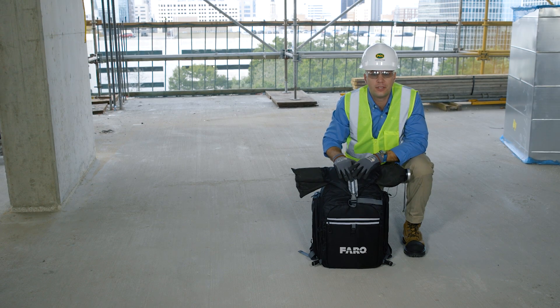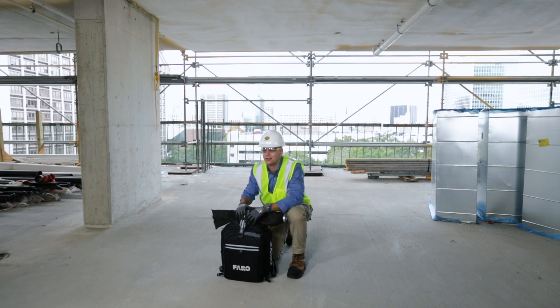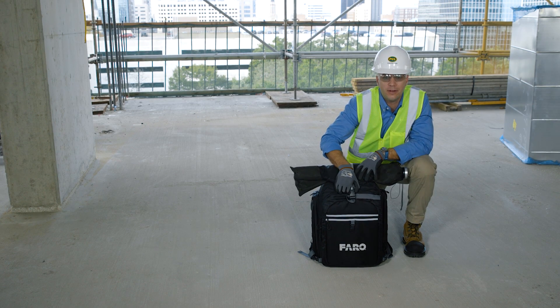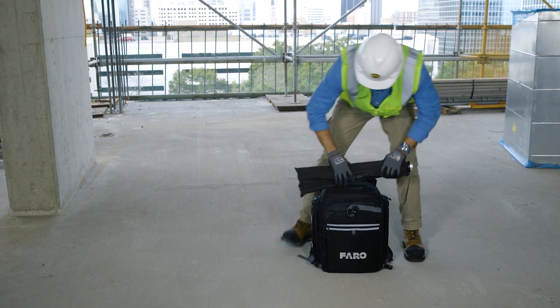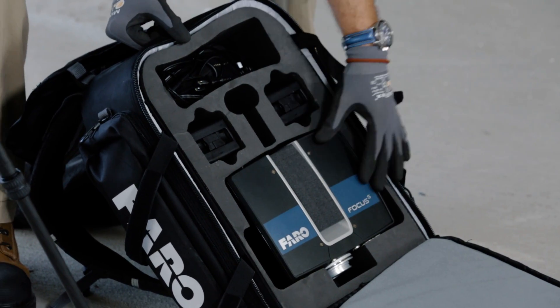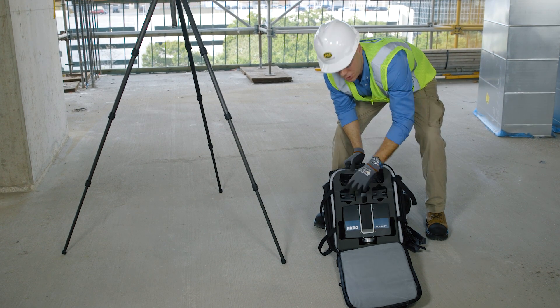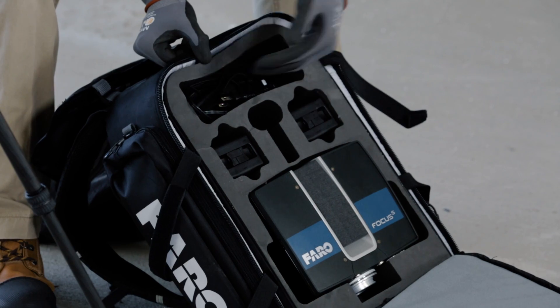So here we are now on the eighth floor of City Tower. I want to show you the contents of the backpack we brought containing our Ferro S350 laser scanner. Inside the backpack is the Ferro S350 laser scanner head unit as well as two lithium-ion batteries and any charging cables you may need.